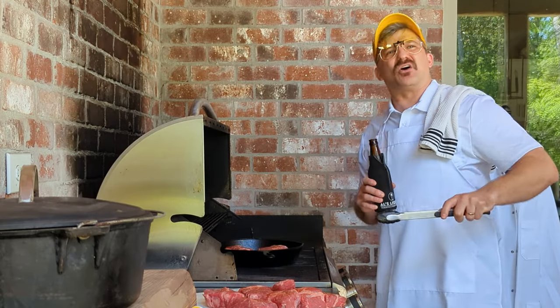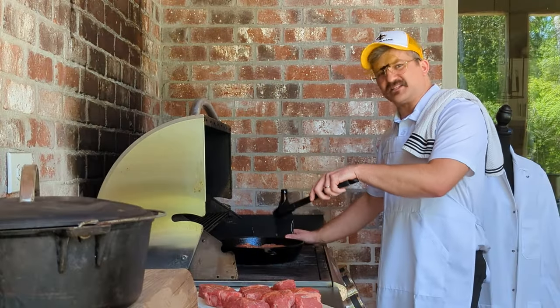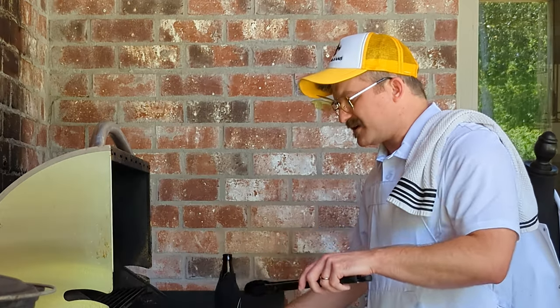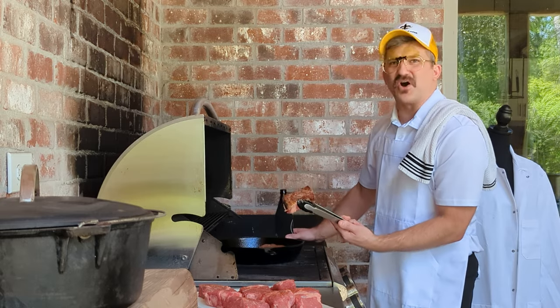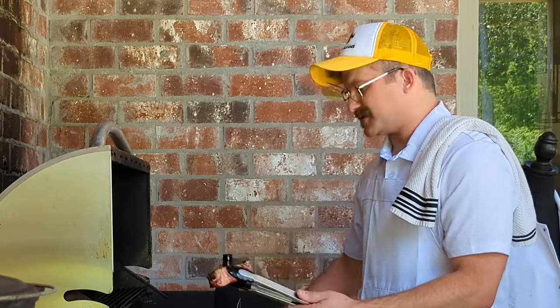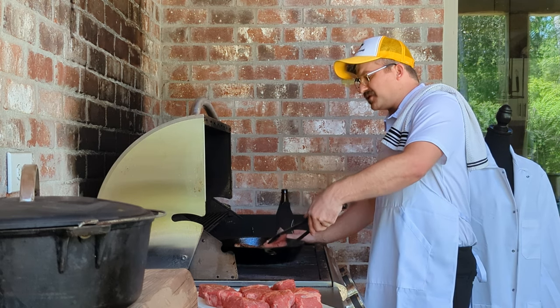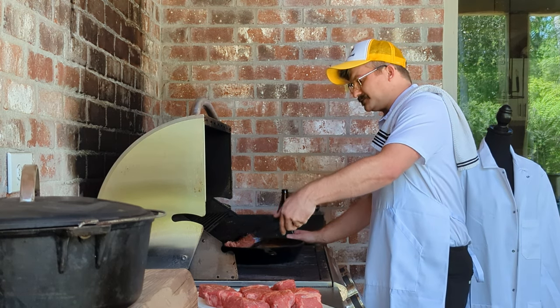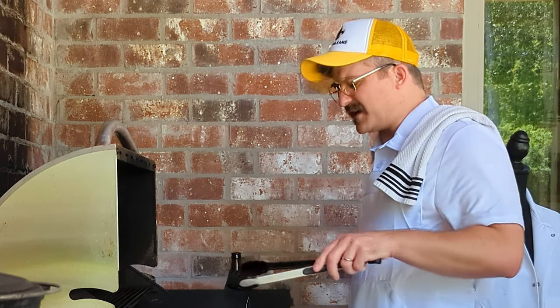Cali, my dog — get out of the damn garbage can! So now after a couple of minutes on that cast iron skillet, go ahead and check it and make sure you've got a good sear on one side. If it don't look right, it ain't ready. But look, that's good right there — you see that nice dark char? Go ahead and flip these in the skillet and do the other side, every about two or three minutes.